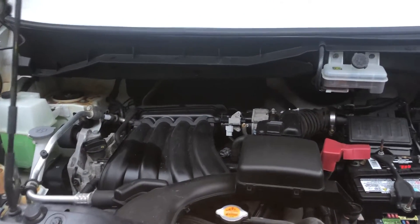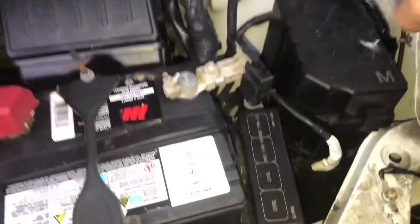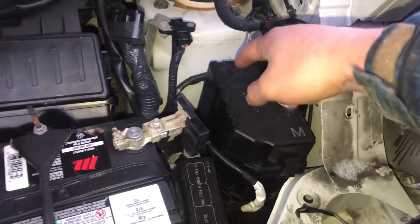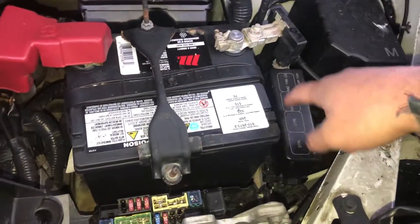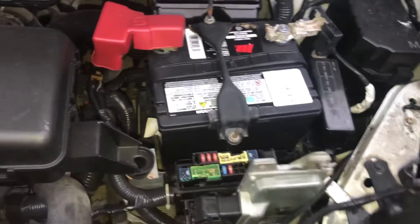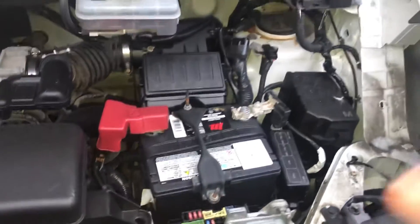The first fuse box location is on the right side of the car, located right over here. The second fuse box location is right over here, and we also have a third one, also located right over here. So we have three fuse boxes located on the right side of the car.